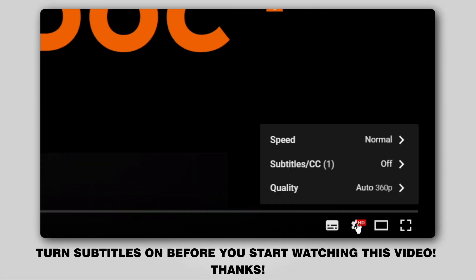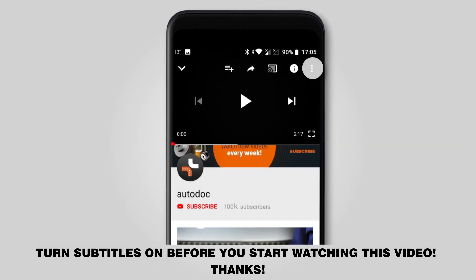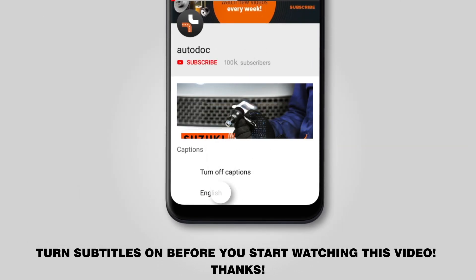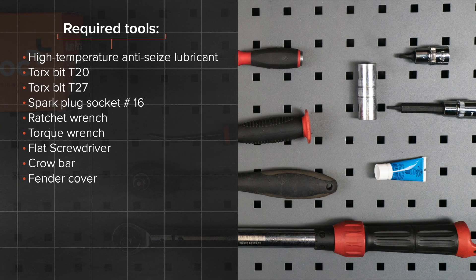Hi everybody! Here's the latest installment of Autodoc's video tutorials on replacing car parts. Turn subtitles on before you start watching this video. Thanks! The tools you need for the replacement.